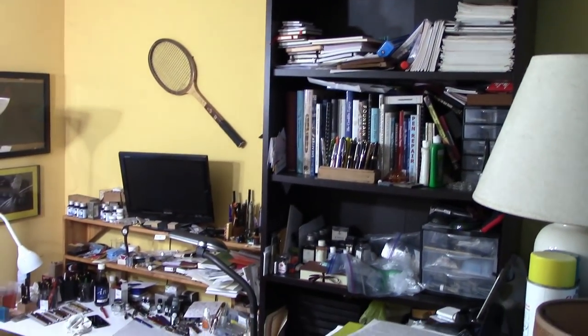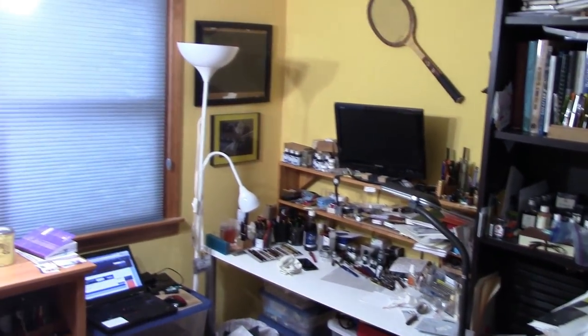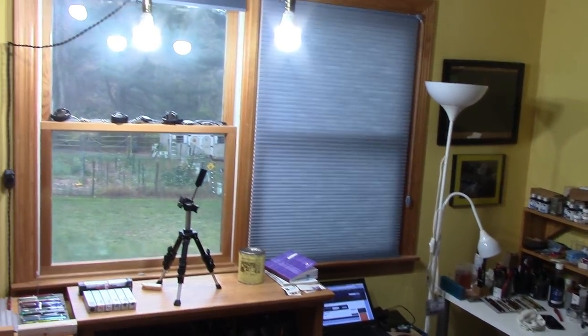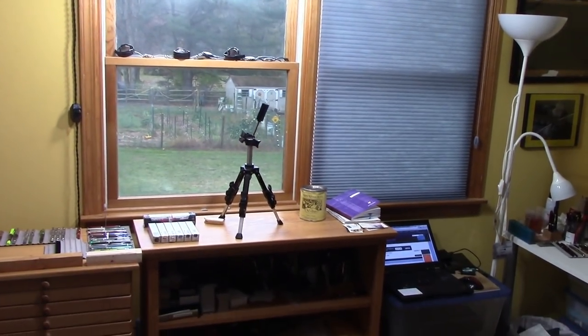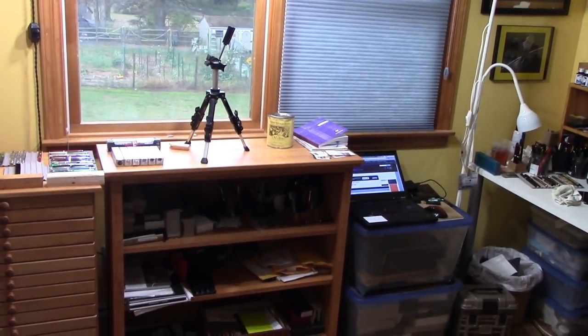I figured I'd give an overview of what my pen room looks like, and I also have some new additions. I have these LED lights — three of them to minimize shadowing — which I think are excellent. There's the tripod, and the camera is usually on my computer sitting over there to the right on two bins.